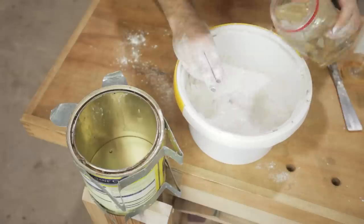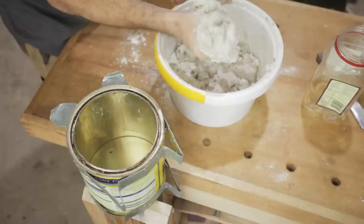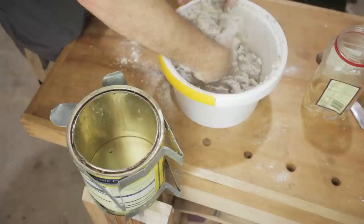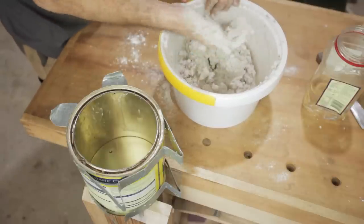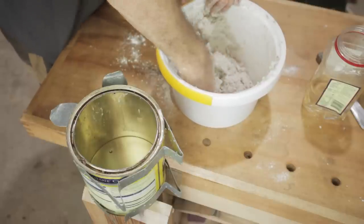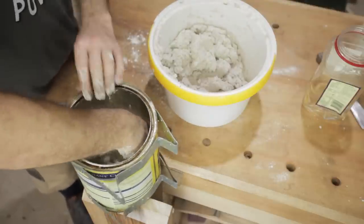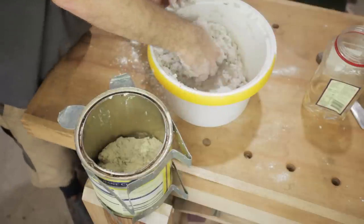Give the sand and the plaster of Paris a good mix together before you put the water in. That feels pretty good now — it's firm but it's still wet enough to work, shape, and fall. I'm pretty happy with that. It's good doing it with your hands as well if you don't mind getting messy, because you can squish it all together and make sure that it's mixed well. I'm going to put a layer in the bottom, which will be the back — maybe about an inch, I think.